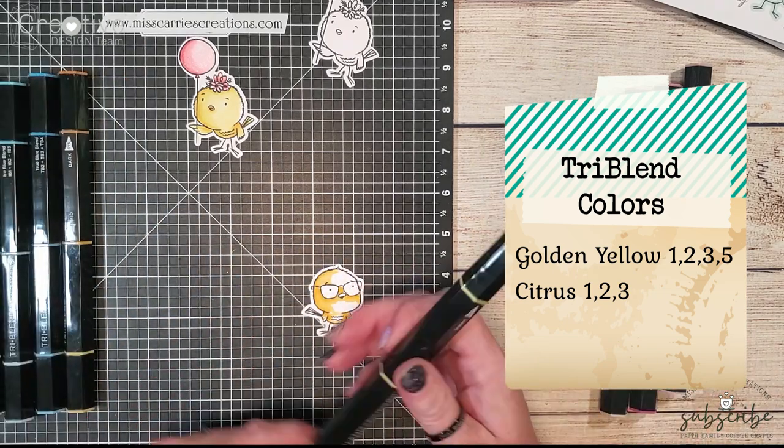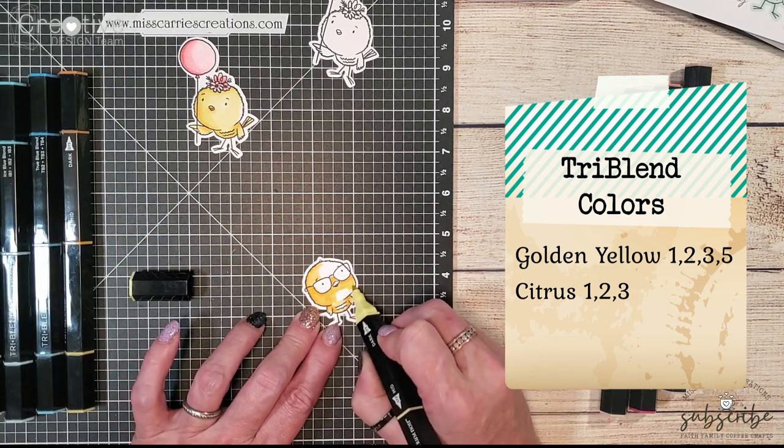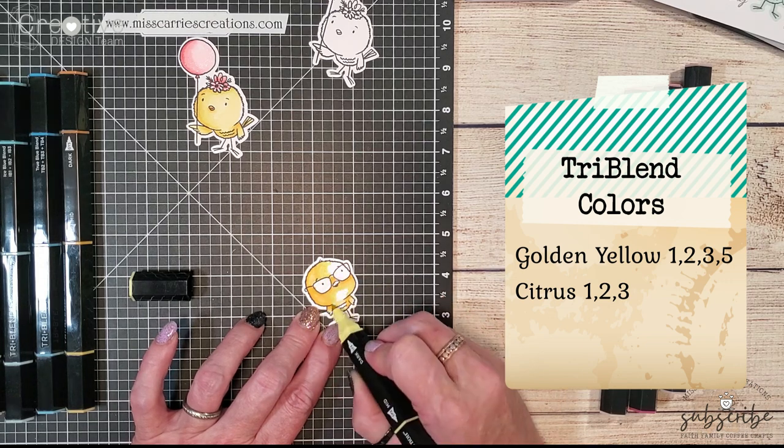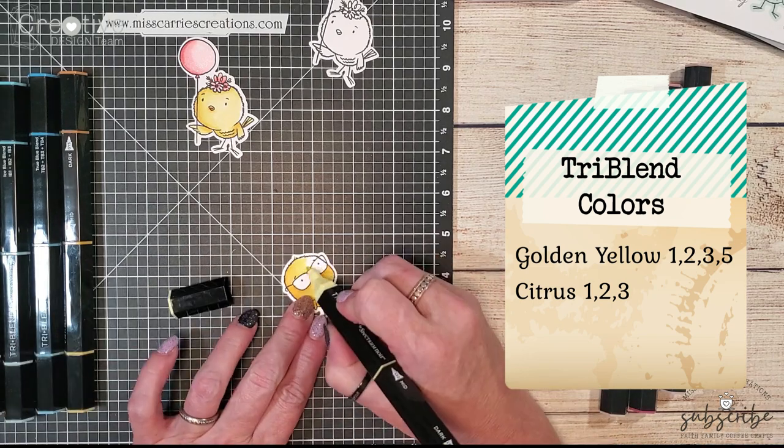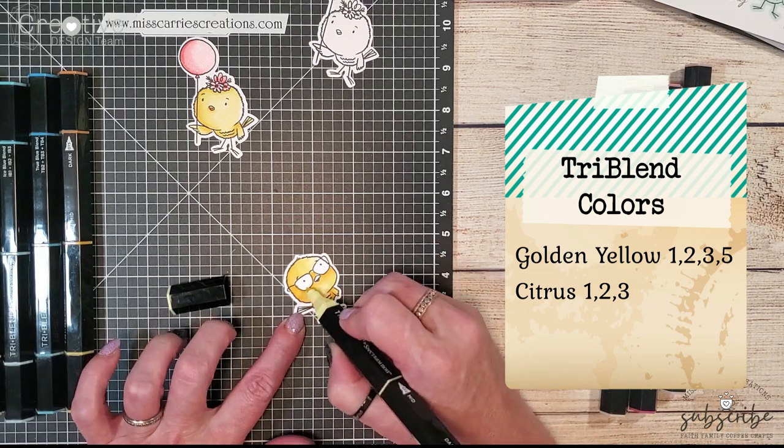This little guy has glasses so you're going to want to create almost a look of a reflection where his eyes are, just so that we can create some dimension on this little bird.